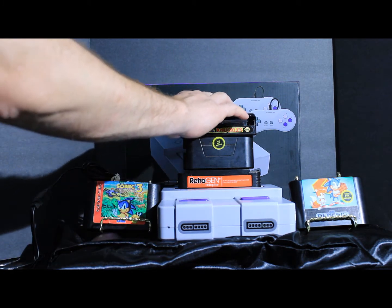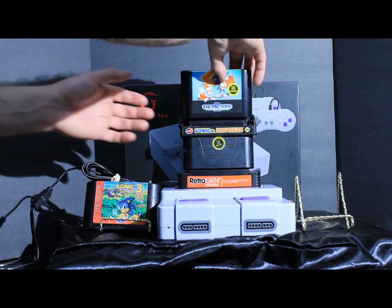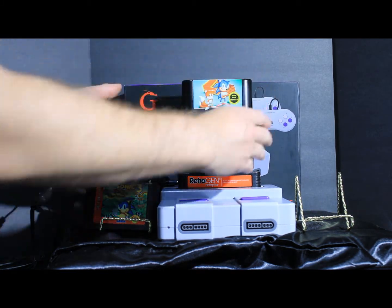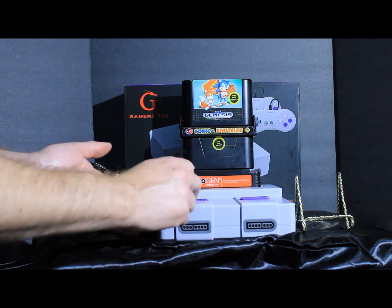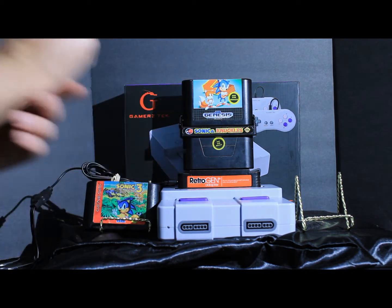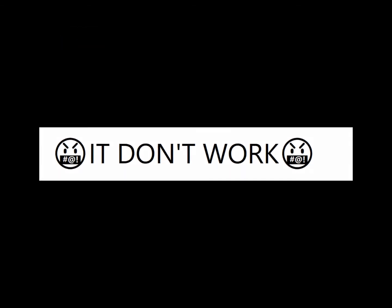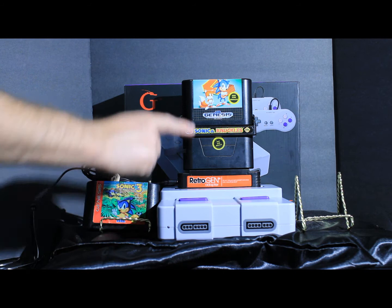Now we're going to start making our tower. We're going to test out Sonic 2 and hopefully it works — or will it not be powerful enough to support this? Only one way to find out. So we couldn't get Sonic & Knuckles with Sonic 2 started up.